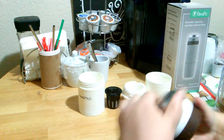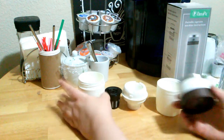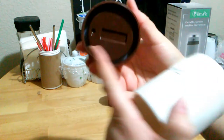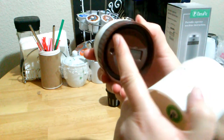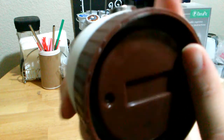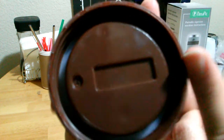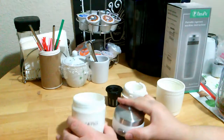This fits on top of the reservoir. Now I'm going to go ahead and rinse everything because there is a seal way deep in there — a little white seal — and I'm going to take that out and wash that. I'm going to wash everything and then I'll be right back.